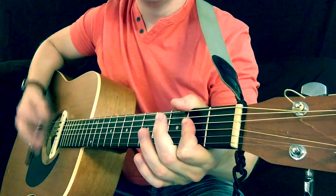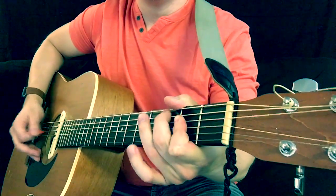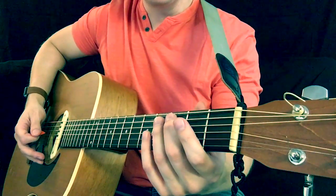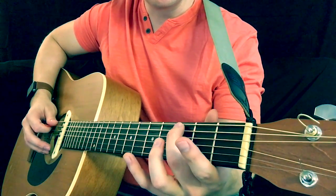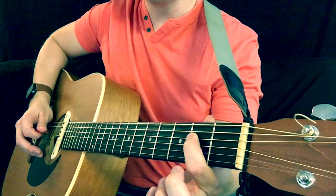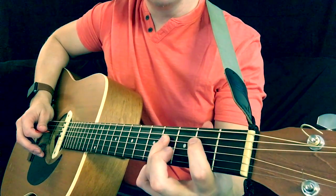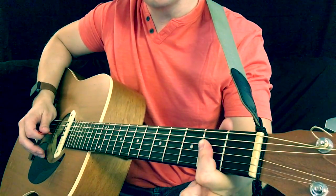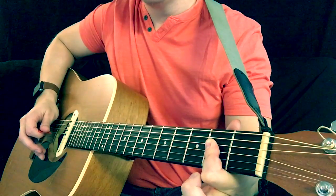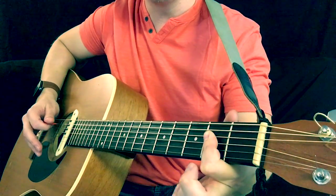So the first riff is... super simple. Just a little A major pentatonic walk up. Your middle finger starts on the 3rd fret of the A string, and your ring finger to the 4th fret of the A string. Index finger on the 2nd fret of the D. Ring finger, 4th fret of the D. Then you'll bar an A chord — your index finger bars across the 2nd fret of the D, G, and B string. Then you hit just the 2nd fret of the G by itself to finish that run, but you also have the chord ready to strum.